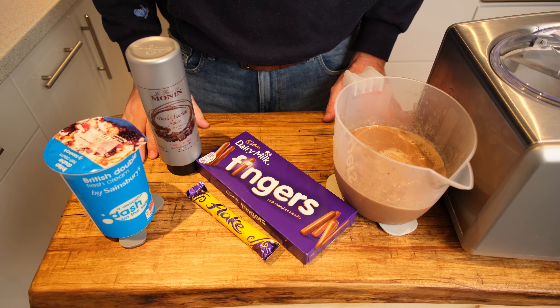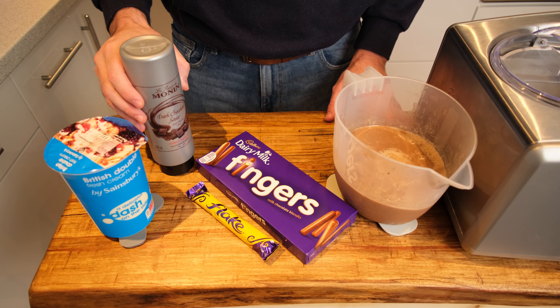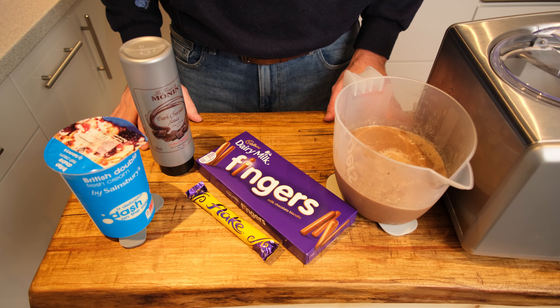Here for your visual delight is all the extra goodies we're going to be adding to our ultimate Cadbury's ice cream, including a dark chocolate sauce, Cadbury's fingers, and a flake.